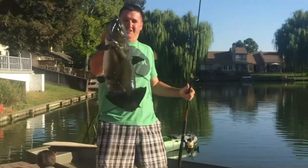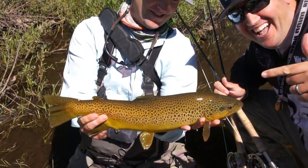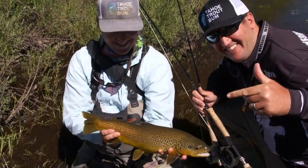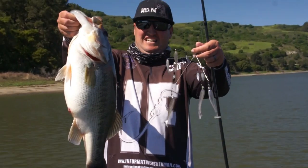Huge! Huge! Monster! Yeah, don't hold me! Alright. That's what I'm talking about. Yeah, man. That's what we come out here for, folks. Look at that toad, baby! Yeah!